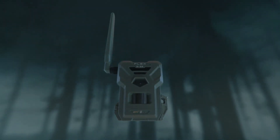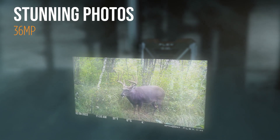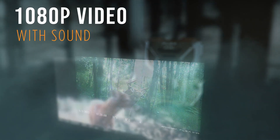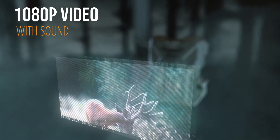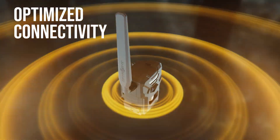The G36 Cellcam from SpyPoint blends high-performance features and an easy-to-use design to deliver a scouting powerhouse, taking 36 megapixel photos or 1080p video with sound, both available in the SpyPoint app, thanks to its dual-SIM configuration.